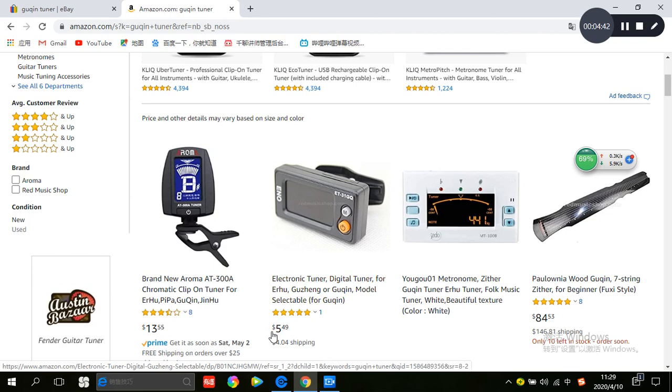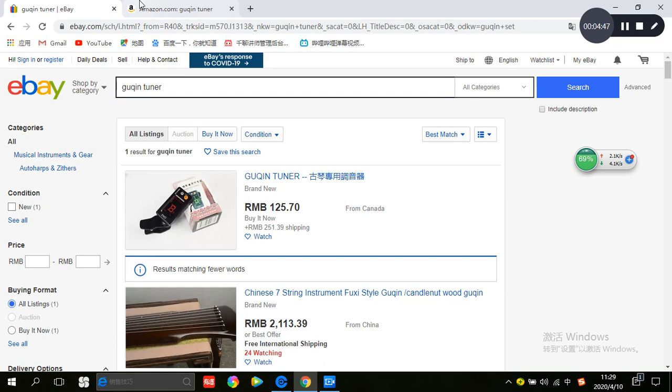My father uses this one, so I recommend you buy this one. It is not expensive. I hope this video can help you choose a guqin, guqin set, or guqin tuner. This video is just for beginners. If you have studied for a long time, I will recommend a more expensive guqin, but if you are a beginner, you can choose a guqin priced between 3000 and 6000 RMB. I hope you can enjoy this video — see you next time.